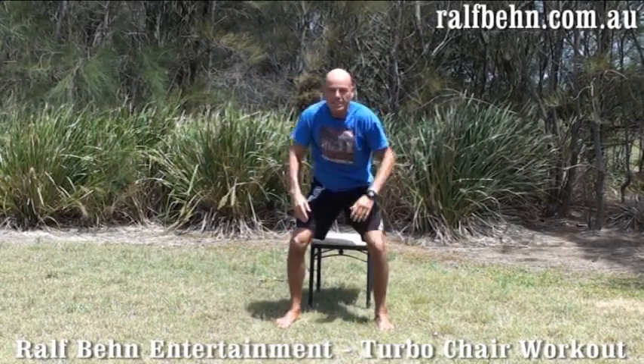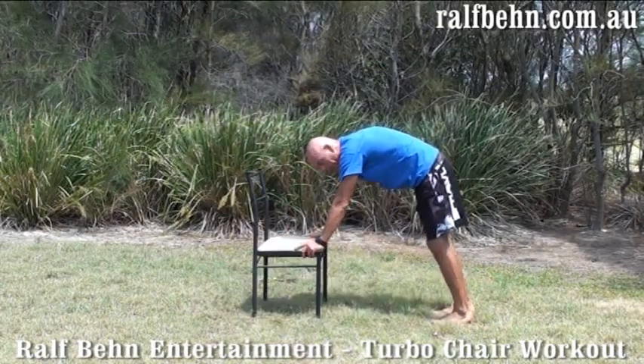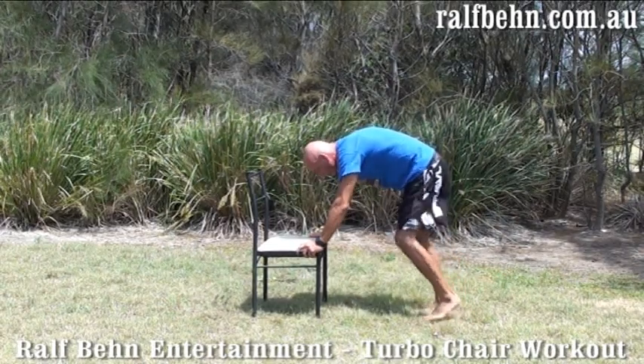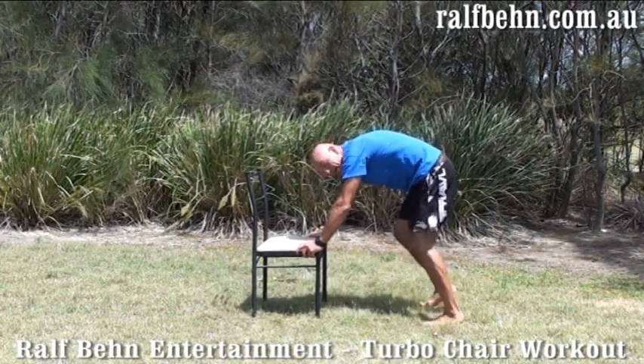Wonderful. Stand up. Next exercise. And now we go fast feet. Five seconds. And go. One, two, three, four, five, and eight.